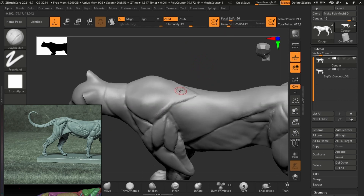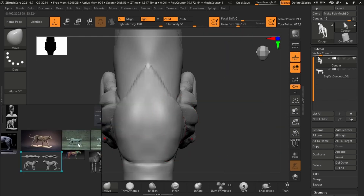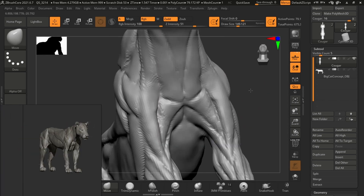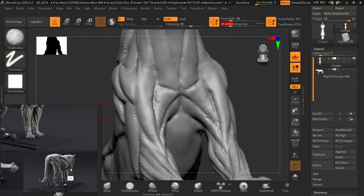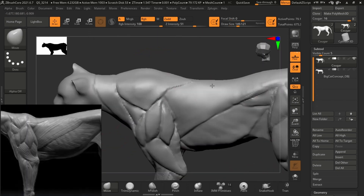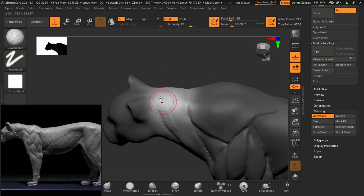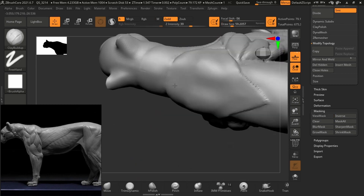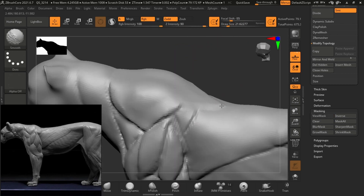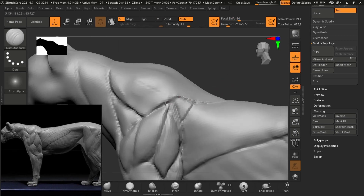We're finally getting closer to being able to refine this sculpt and put in a lot more detail and go higher up in resolution. With the clay brush I'm coming in and carving out those details again in the trapezius and the latissimus dorsi, and also the external abdominal obliques — just refining some details here and there.